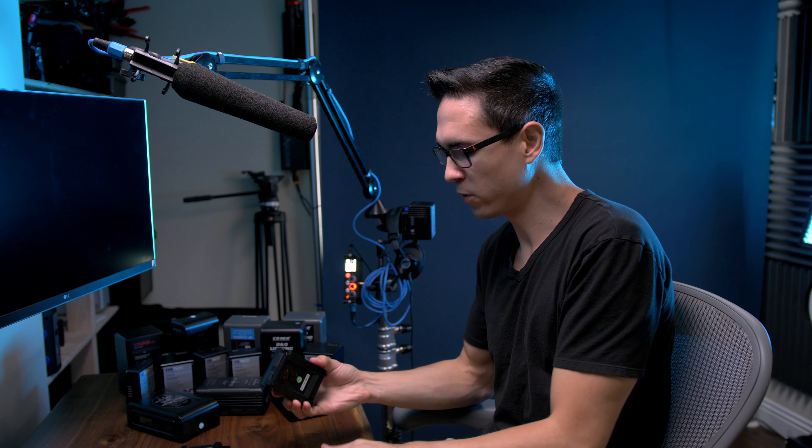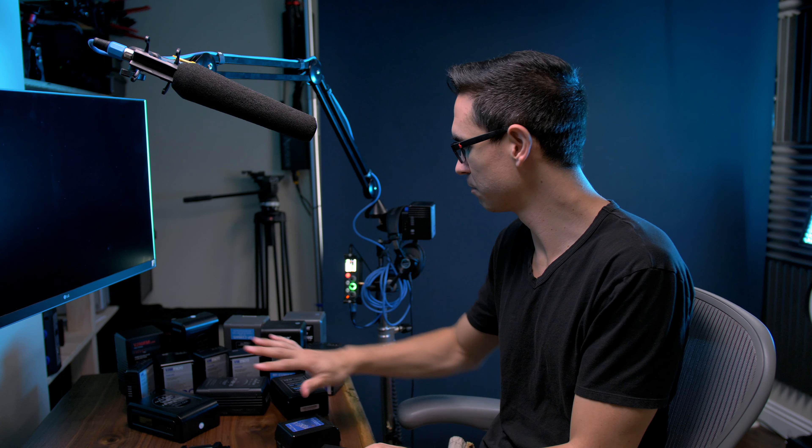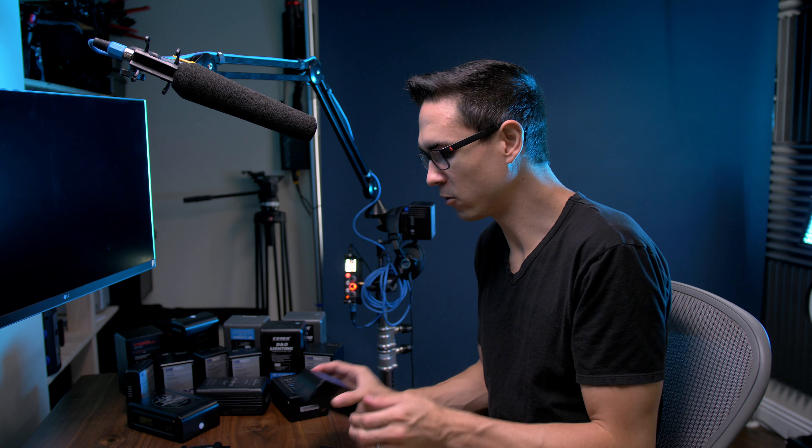Today we are going to talk about some v-mount batteries from Intellytech. I'm not an expert on v-mount batteries but I have collected several of them — this is part of my collection over here. There are a lot of different brands, a lot of different prices, and a lot of different features. I have so many of them that it may warrant a showdown here pretty soon, but right now we're going to be talking about what Intellytech is offering with their 98 watt hour Pocket V v-mount batteries.